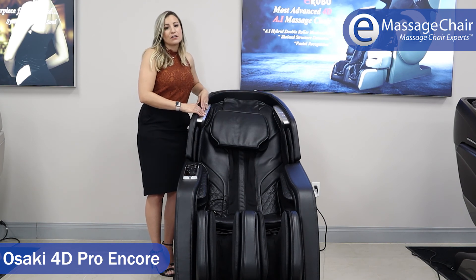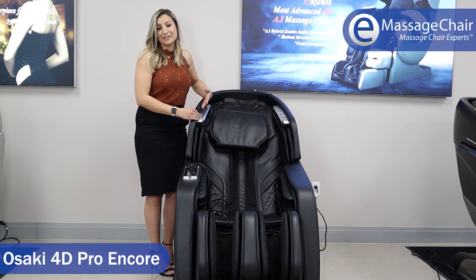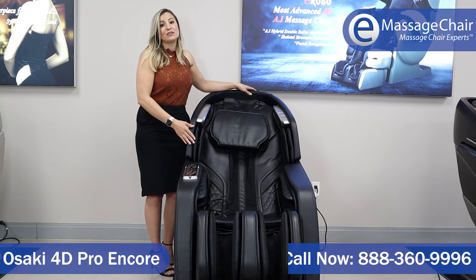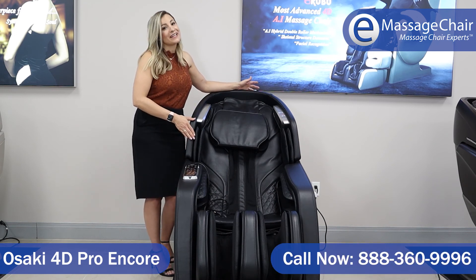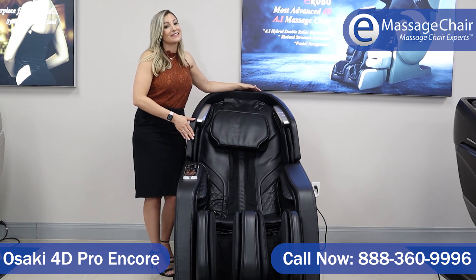The Encore has Bluetooth for the speakers — you can use any Bluetooth device to listen to your own music while you relax. If you have any questions about the Encore massage chair from Osaki, please give us a call at 888-360-9996, chat with us online, or email us at support@emassagechair.com. Thanks so much for watching.